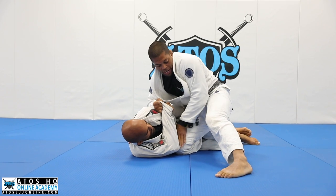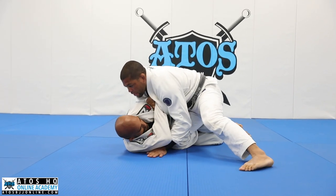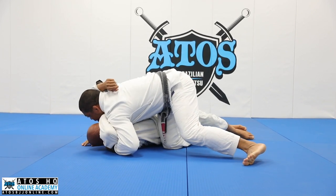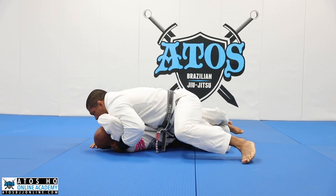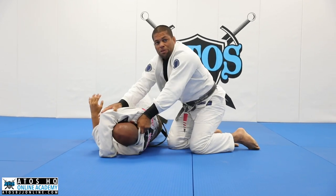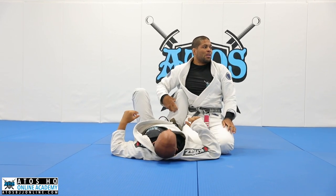Focus on this: your thumb goes right under his elbow. I see some of you guys going here — no, go right here under the elbow. Now you grab the collar. When I'm here, I can underhook the other arm, and then I start twerking, putting the knee down, and then passing the guard. I want to force him to face that way. By doing that, he's going to give up on the half guard.